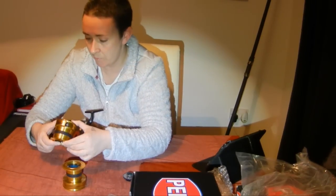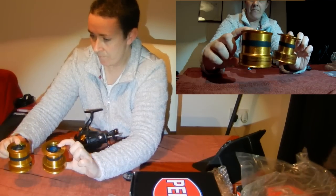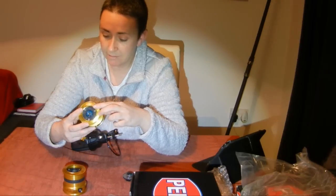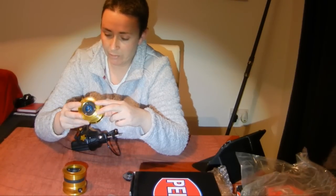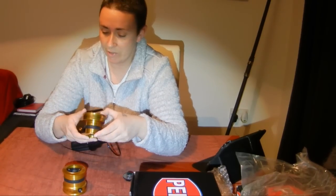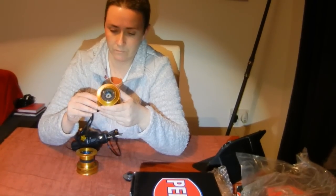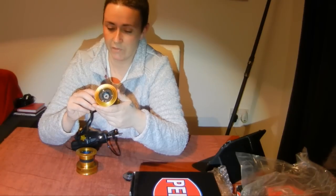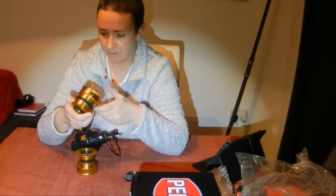You can see the difference between the braid spool and the mono spool. In terms of line capacity, it absolutely stacks — for 20 pound mono you get around 300 yards, which is a stupid amount. On the braid spool, 30 pound gets you 170 yards, which is loads — more than the Surf Blaster I think. We'll have to do a comparison and check.